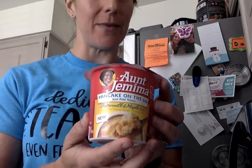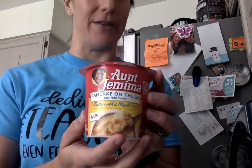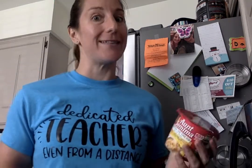Hi friends. Today in this video I'm going to show you how to make your Aunt Jemima pancakes that are going to be in your basket for your delivery. So we're gonna do cooking together virtually.